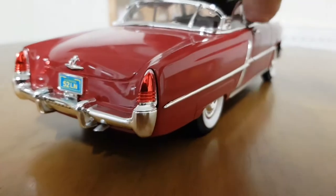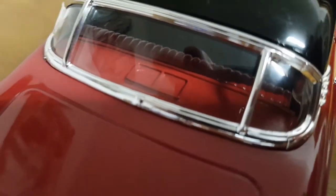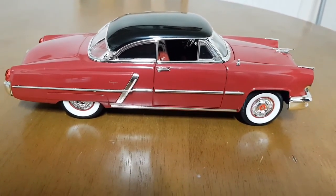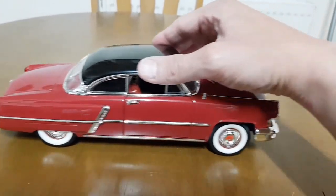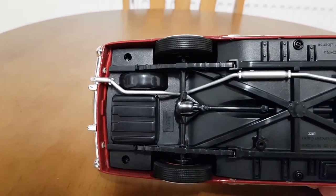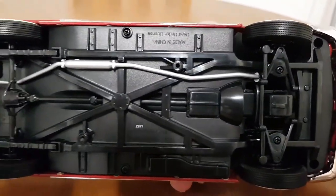I've seen models like Wellies, Mysto, and some of the older Brago — you know, they can be a bit flimsy on the plastic and the chrome, a bit wobbly. But this rolls nicely and doesn't feel flimsy. The underneath is pretty plain — we've got the leaf springs, the exhaust is the right colour, and the engine and transmission are plain, but you get the chassis detail.